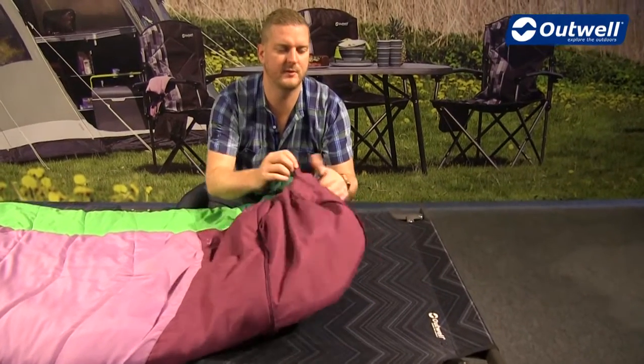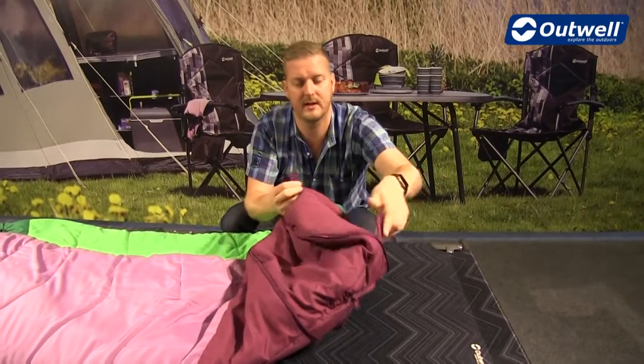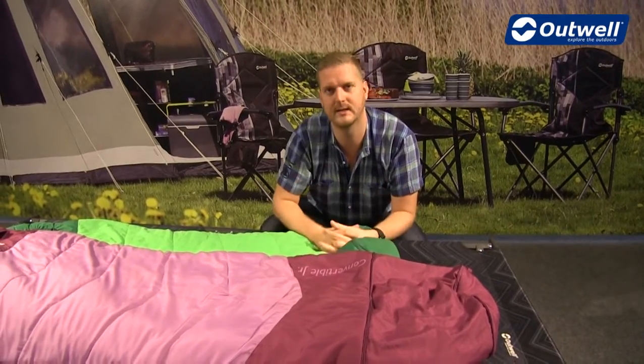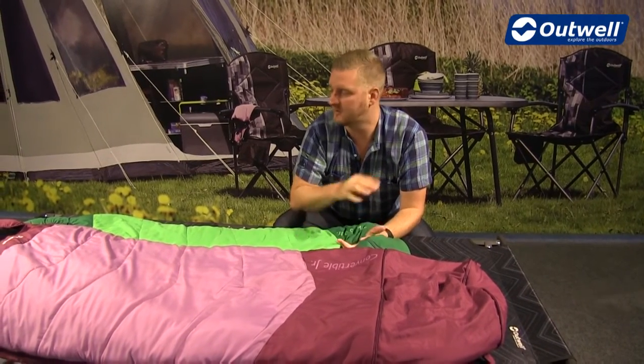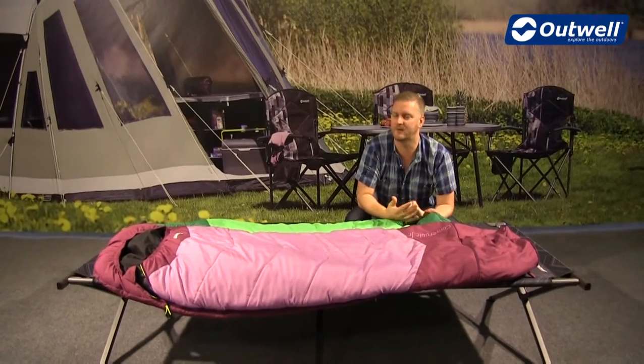Also at the bottom of the sleeping bags you'll find these handy hanging loops, so when it comes to storing the bag it's a good idea to just hang it up in a wardrobe at home instead of keeping it compressed in the stuff sack that it comes with. So there you go — that's all the features of the convertible junior sleeping bags. Thanks very much for watching.